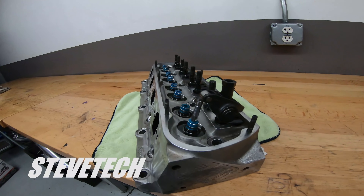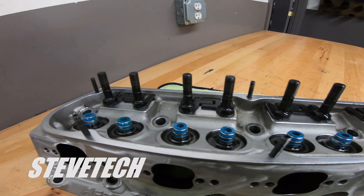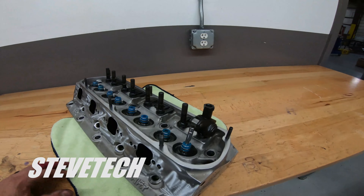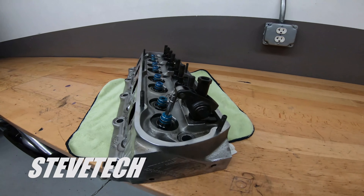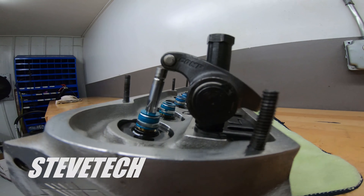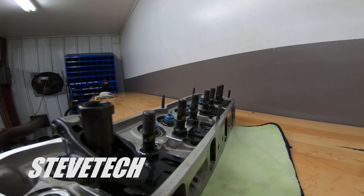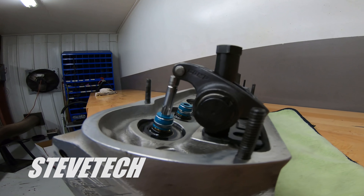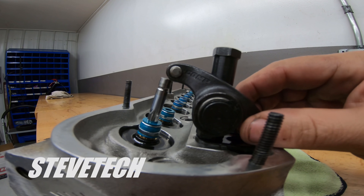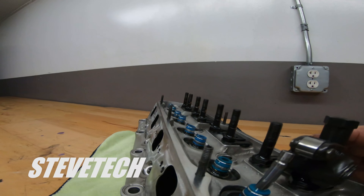Now this is your typical classic stud mount system. This happens to be a small block Ford head, one that we just had here. This is stud mount — typical Chevrolet. Everything except Chryslers would have had stud mount rocker arms. A couple other ones might have had some type of shaft, but typically everything has some kind of stud mount rocker arm.